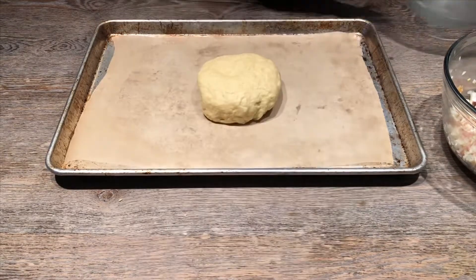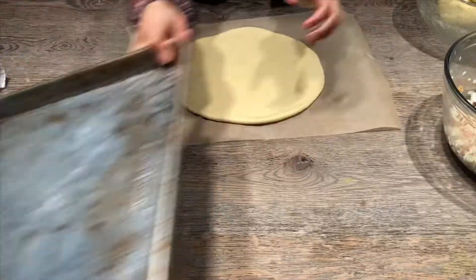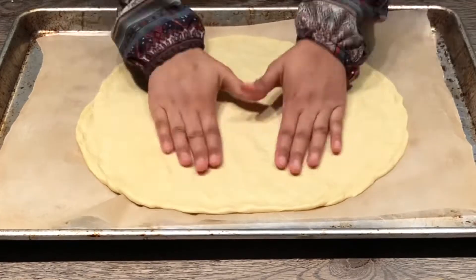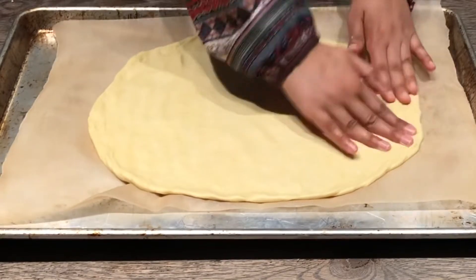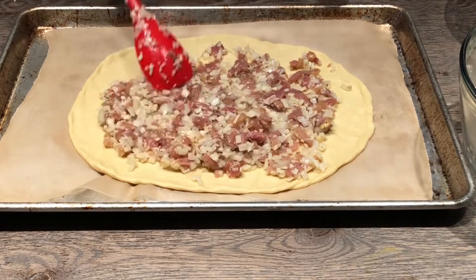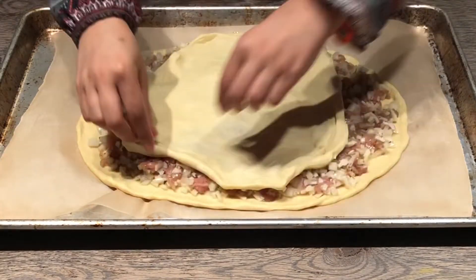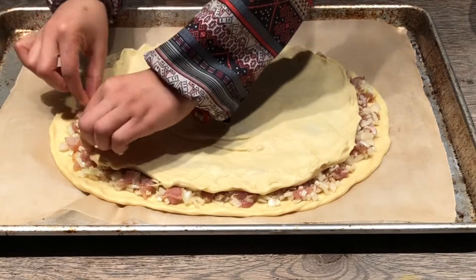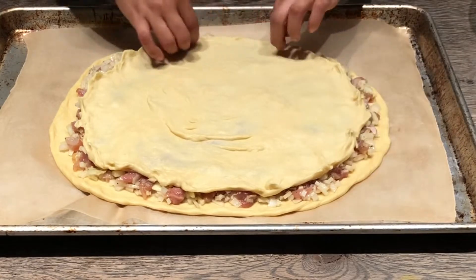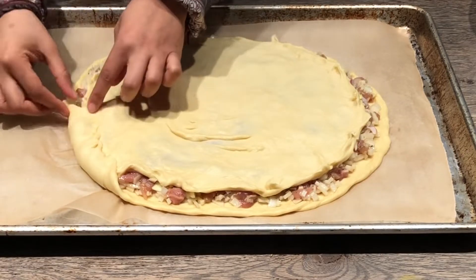For the dough, I divide it into two pieces, making sure the bottom piece is a little bigger than the top. I stretch it out — you could also roll it with a rolling pin — then finish it off inside the tray with your hands. I add the filling, then take the other piece of dough, stretched out almost to the edges.